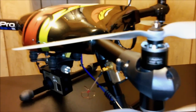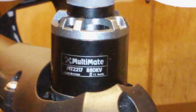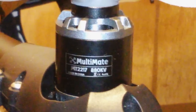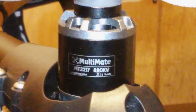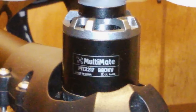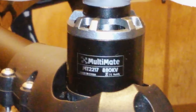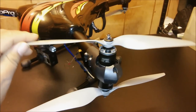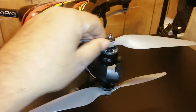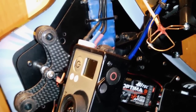Let's talk about the equipment on the aircraft. The motors are MultiMate 2217 880kv motors from iFlight. These motors come with Japanese ball bearings and are balanced from the factory, which really helps with the vibration issues you normally get with these aircraft. The propellers are APC 11x4.5 MR props — really nice quality props that I've balanced and have ready to go.